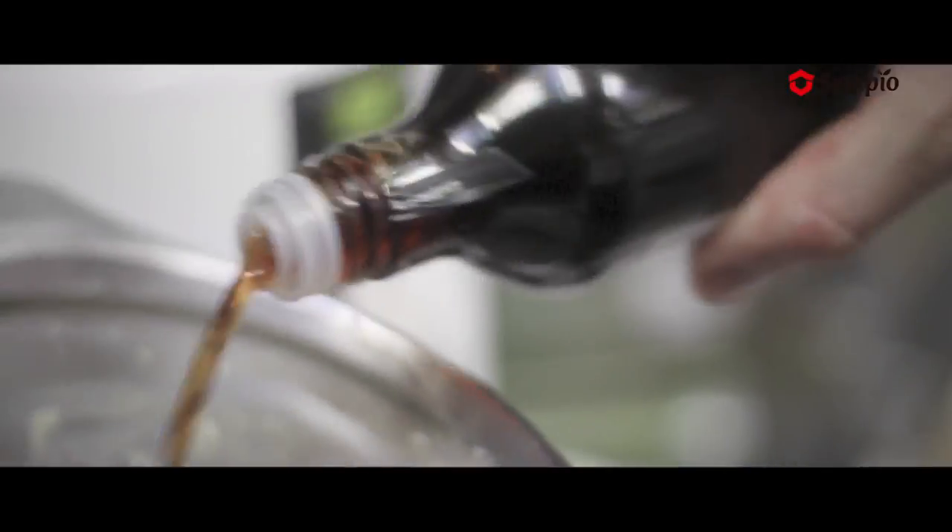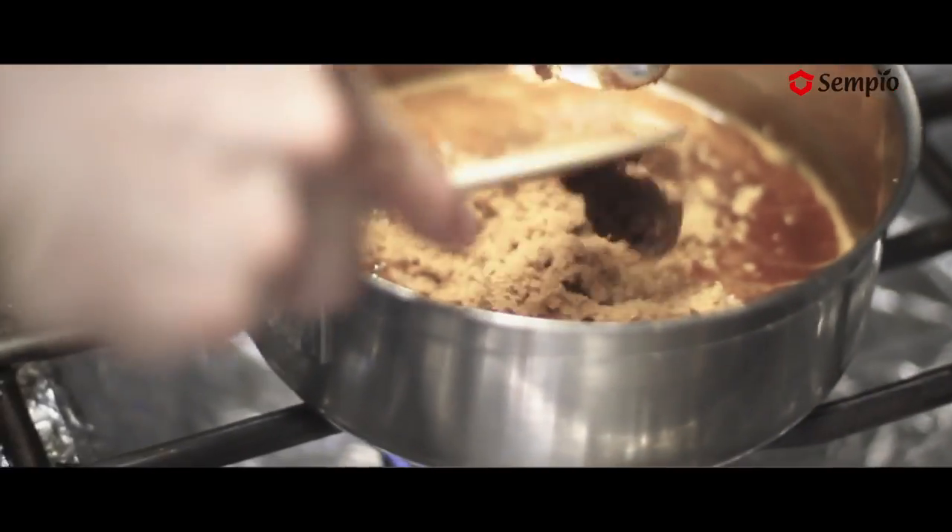I recommend to other chefs to use the jang in the kitchen, in small quantities, to learn how to do it, to learn how to integrate it in the kitchen, at the same time, in every recipe, in every dish.